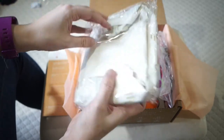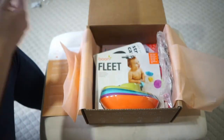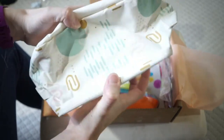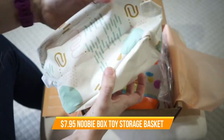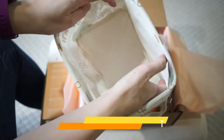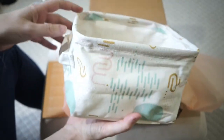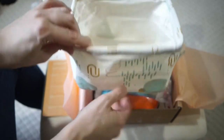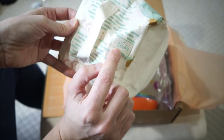First up we have this thing — I'm not sure what this is. I guess it's a container. You could probably put wipes in here, that's what it looks like. I don't know how this has to do with playtime, but maybe you could put your baby's toys in here. It has newbie branding on it, so this is just from the newbie box.